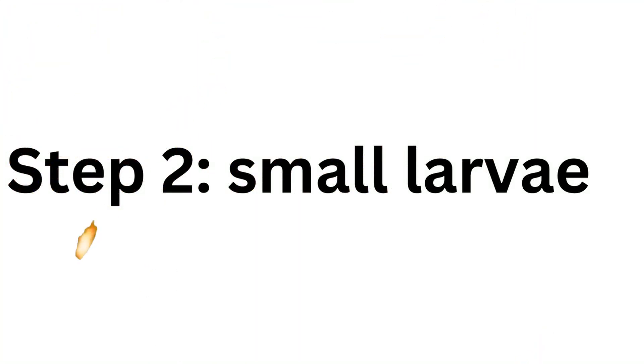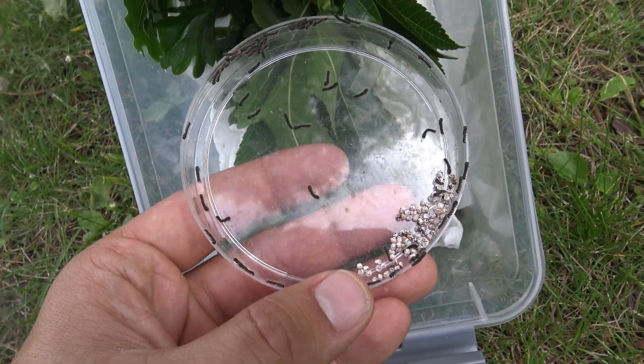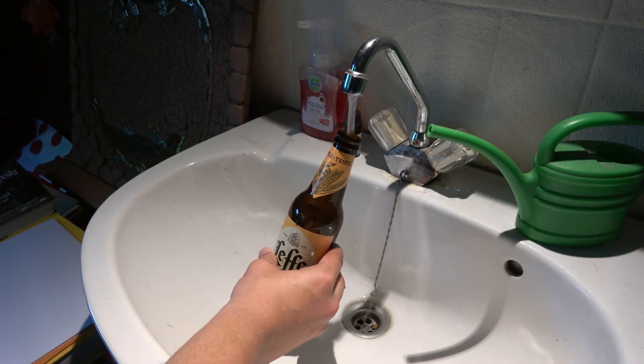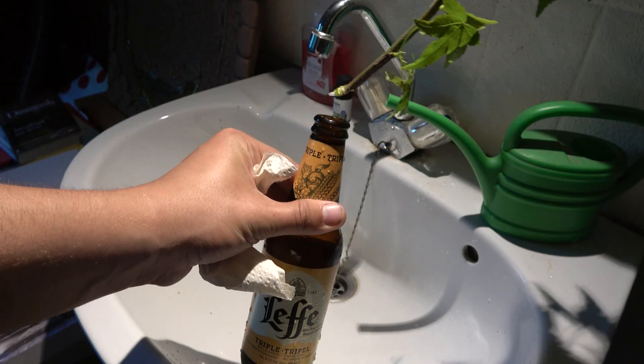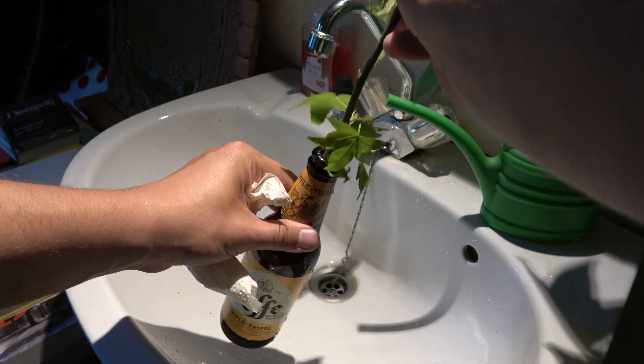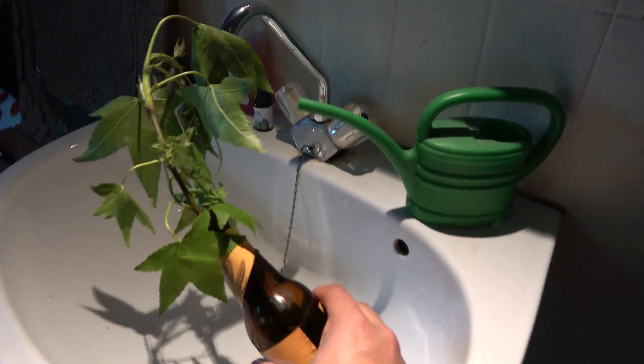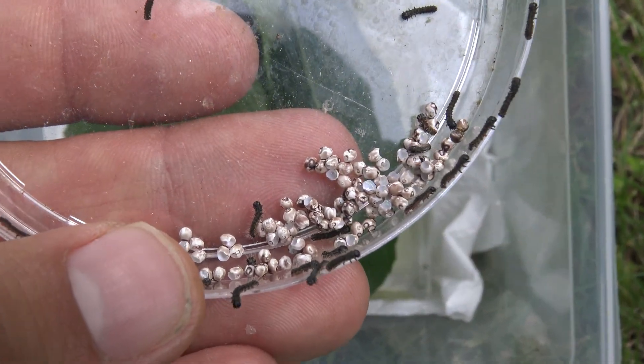Step number two: baby caterpillars. Here are the babies. Fill a tiny flask with water and add cuttings of host plant to the bottle — this will keep the leaves fresh. For this species you can use many plants.